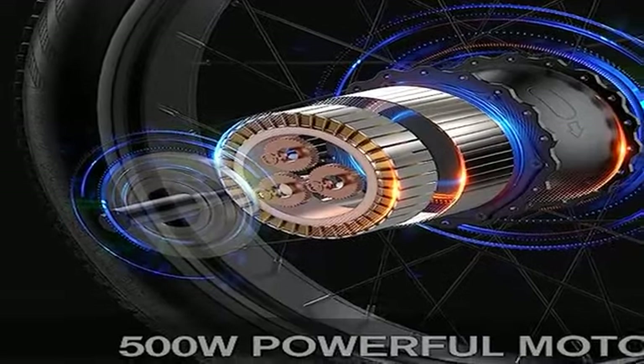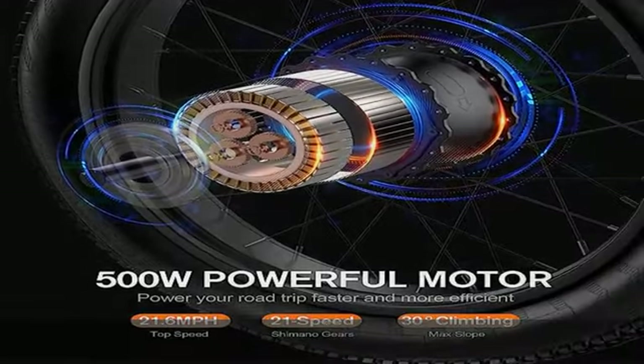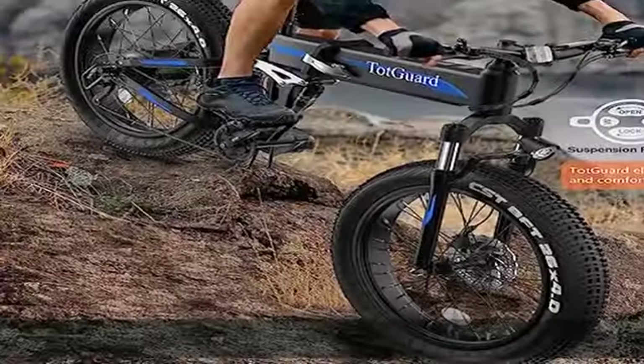Sporty style: a streamlined matte finish and simple decal style build an amazing beast-like look.